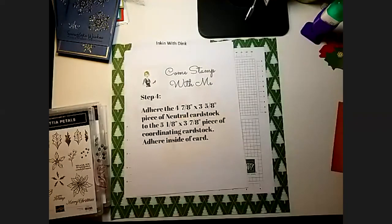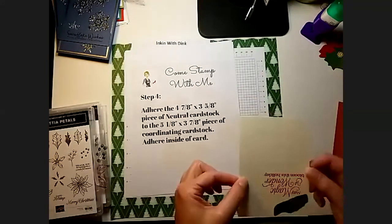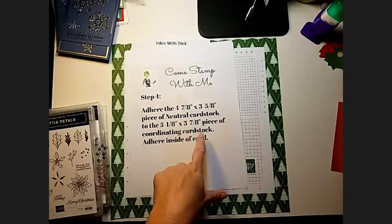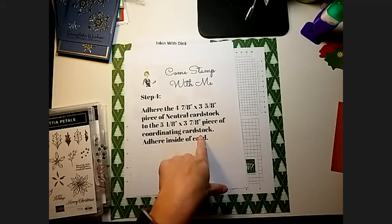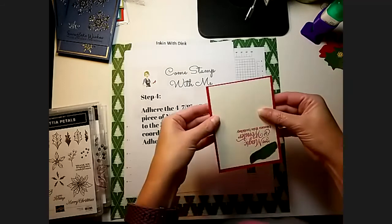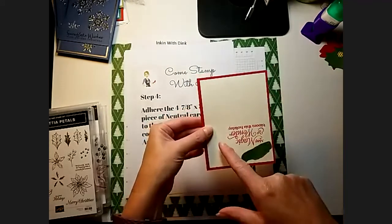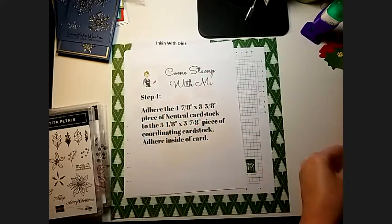Step four. Now you are going to adhere this piece that you just decorated to the coordinating card stock — that was five and an eighth by three and seven-eighths. So you're just going to adhere it on top of the coordinating card stock, and then you're going to adhere that inside your card.